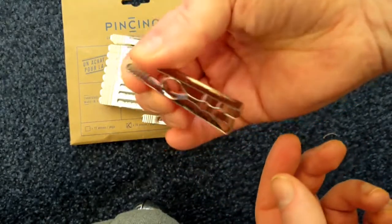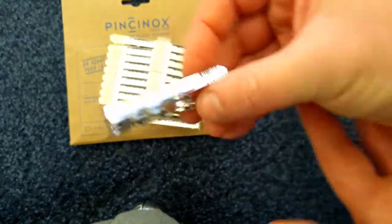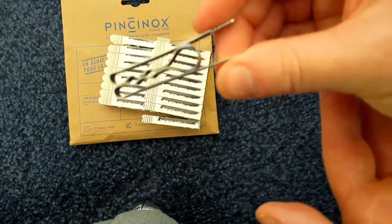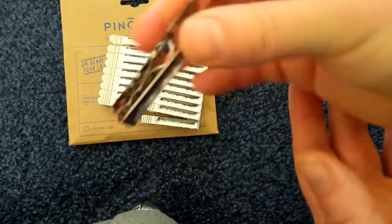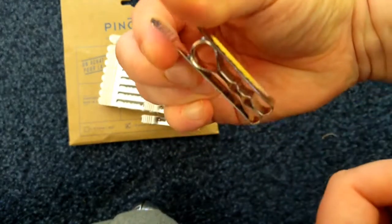These will last me forever, apparently, according to their unlimited warranty. I will never have to buy pegs again. We've now got 40 of these in our house, which is very exciting. I'll get some pictures for you as well of me putting my washing out.